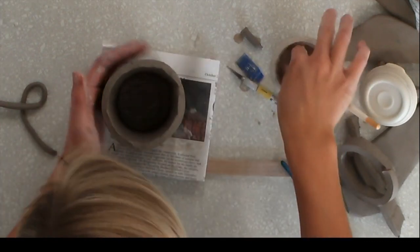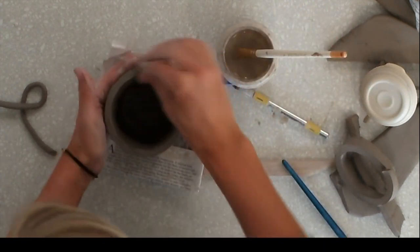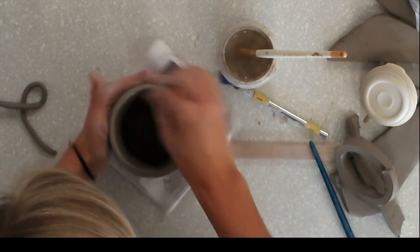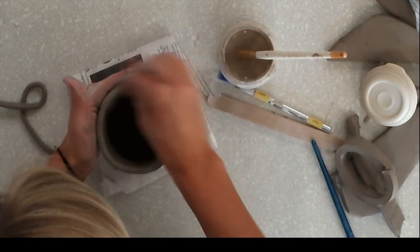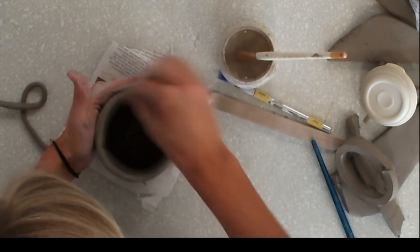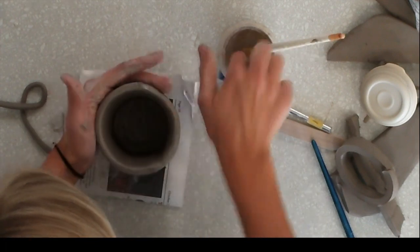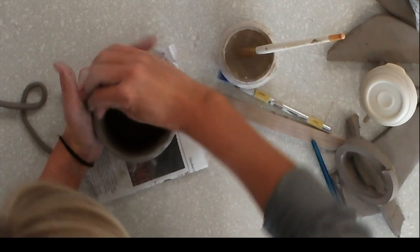Once you let it sit for a few minutes and it's a little bit more secure, take slip on your fingers and really smooth around that lip rim. You really want it to be rounded — this is really important because if it is flat at all, you're going to find it's more challenging to drink out of. Smooth around that lip rim so that it's completely rounded and no longer flat on top.